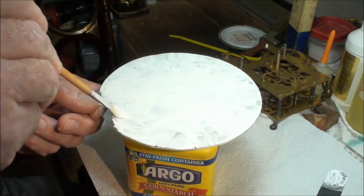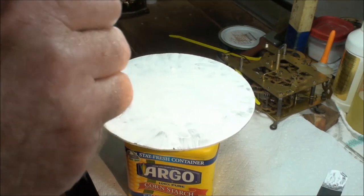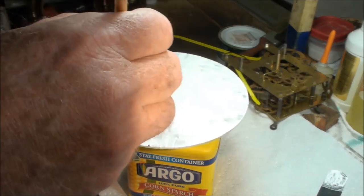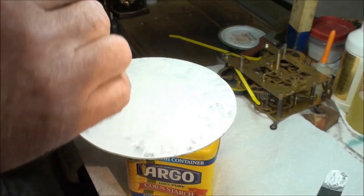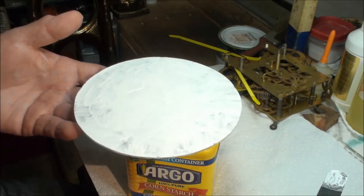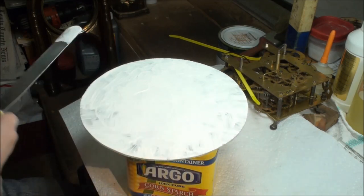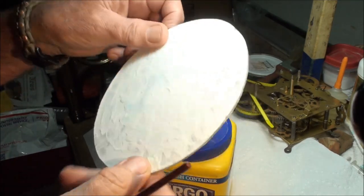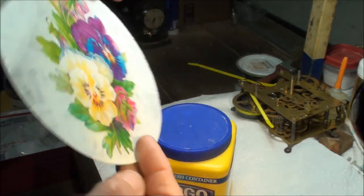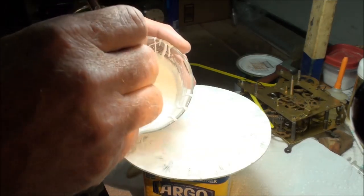I also used rubbing alcohol on the glass before putting any of this on, just in case that might help it adhere. We're going to let that thing dry overnight and see what it looks like. Last time I plastered it on like frosting and it didn't like being so thick. This is dry now — let's give it a second coat. It depends on how well this goes on.